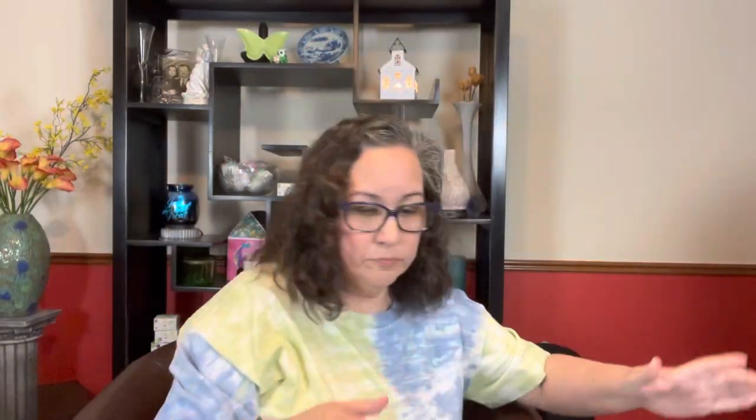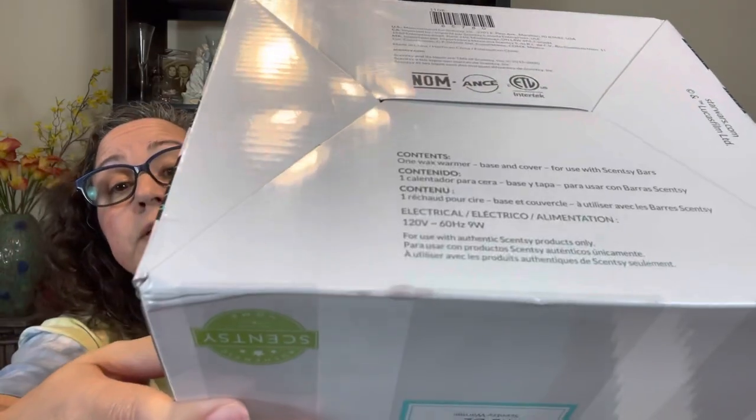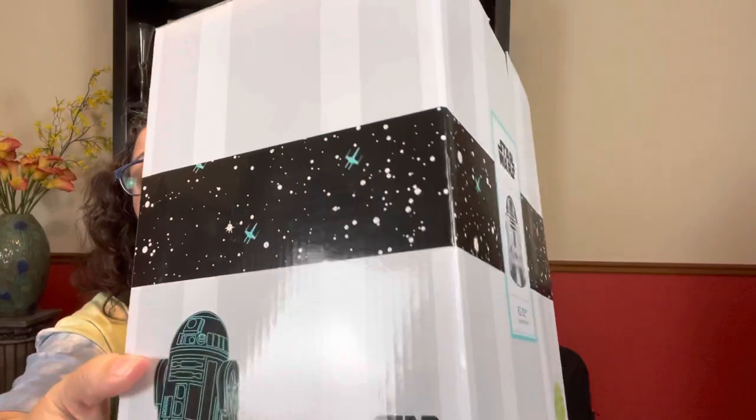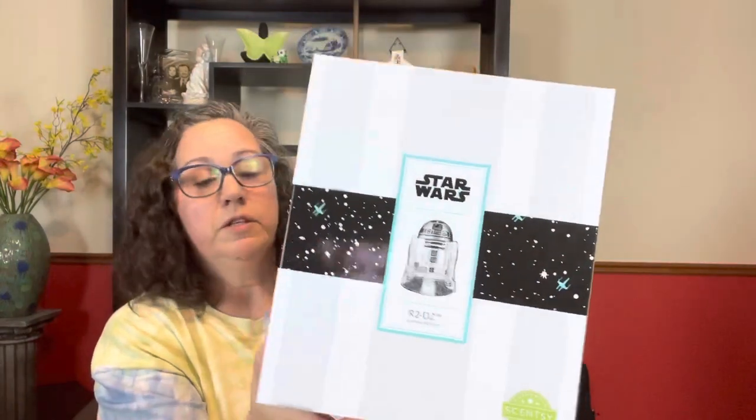Trying to open it from the other end so I can push the box down to get it out better. It doesn't really look bad — it really doesn't. It's just a teeny tiny line on both sides right there. So here's the box: it's got the picture of R2-D2 and basically a galaxy-looking design along the side. You've got another picture of R2-D2 there, and nothing really on the top or anything.